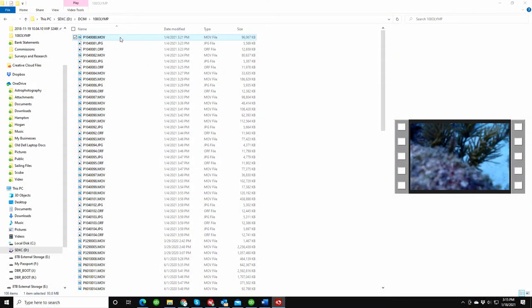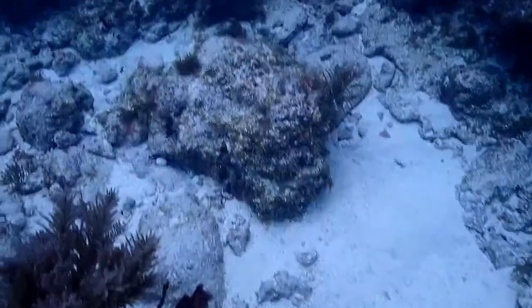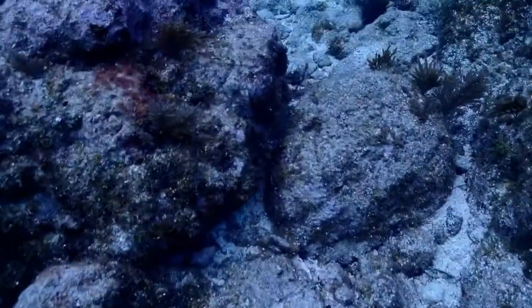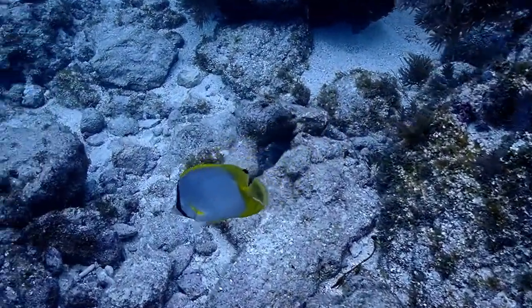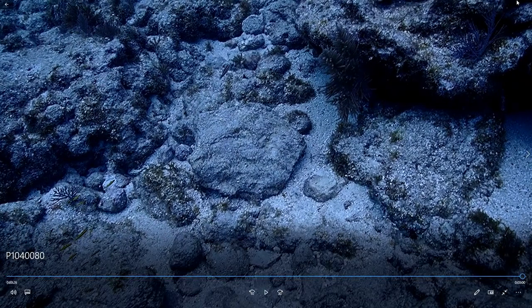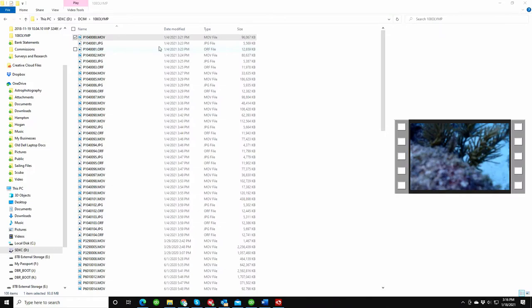Let's move on to some of the footage at depth from the Keys. This first clip will give you a good idea of how the autofocus responds on the camera. I'm kind of coming over a little coral head here and you'll see it struggle a little bit to come into focus. I don't think this is 4K video — I think this is high def, 1080p. No video lights. This is in about 35 feet of water on a completely overcast day, very cloudy.